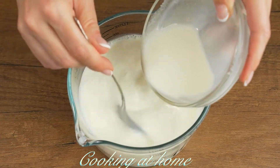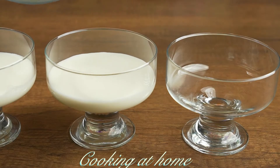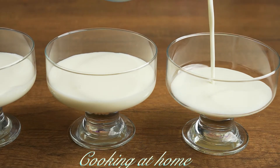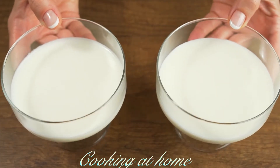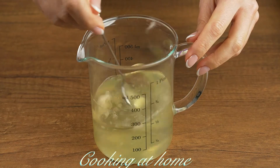Now mix the two mixtures together. For the first layer, I'm using only 30 milliliters for every portion. Let it sit in the fridge.